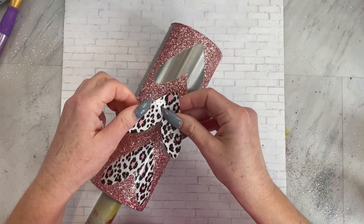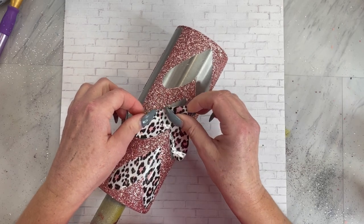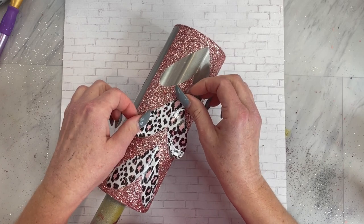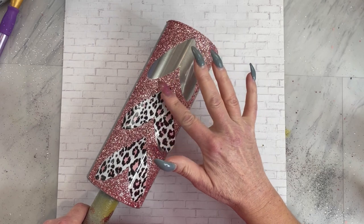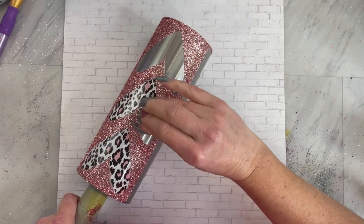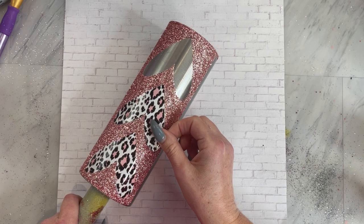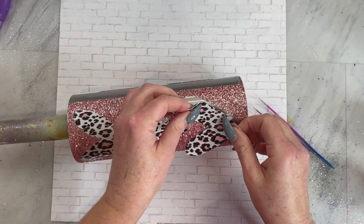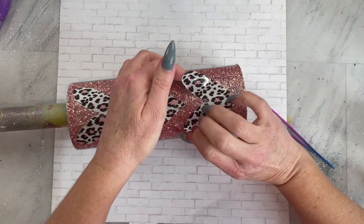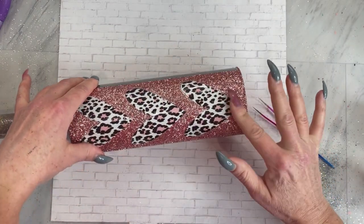Now you're going to want to cut out your stripes and hearts in some sort of pattern. This is a really cute cheetah pattern available in my shop. Select the sections you would like — on my design I chose the three hearts — and then for the stripes, I just took my knife tool and sliced out where the stripes are and cut those out as well. That is for Silhouette — I don't know anything about Cricut, but that's what I did in my Silhouette.